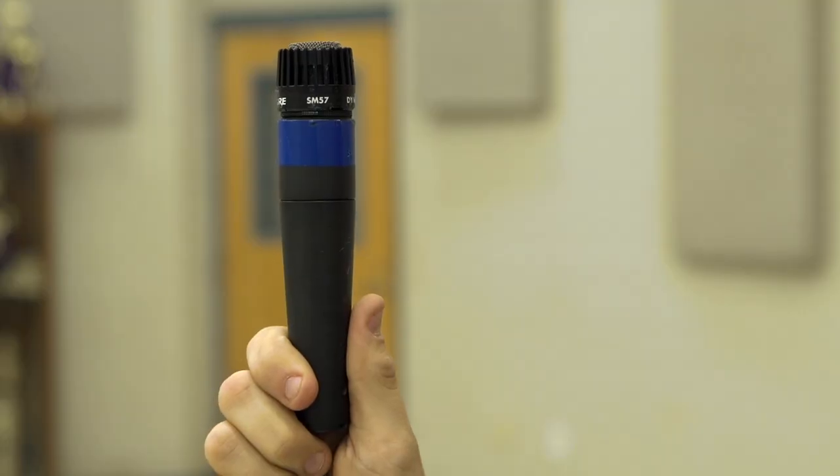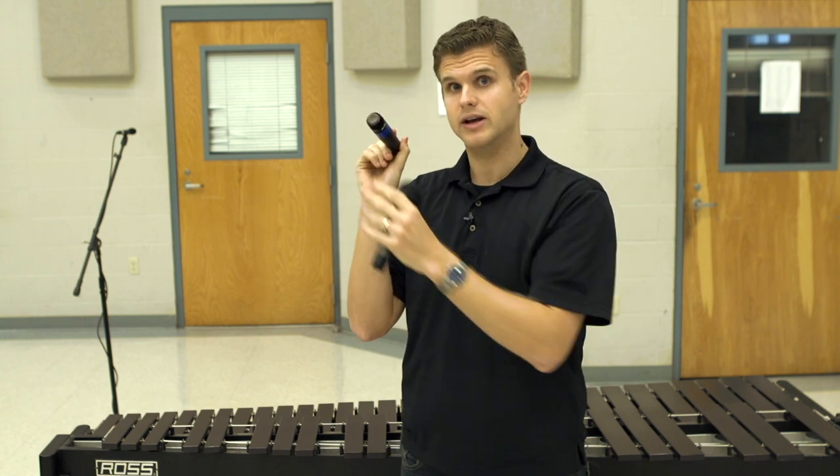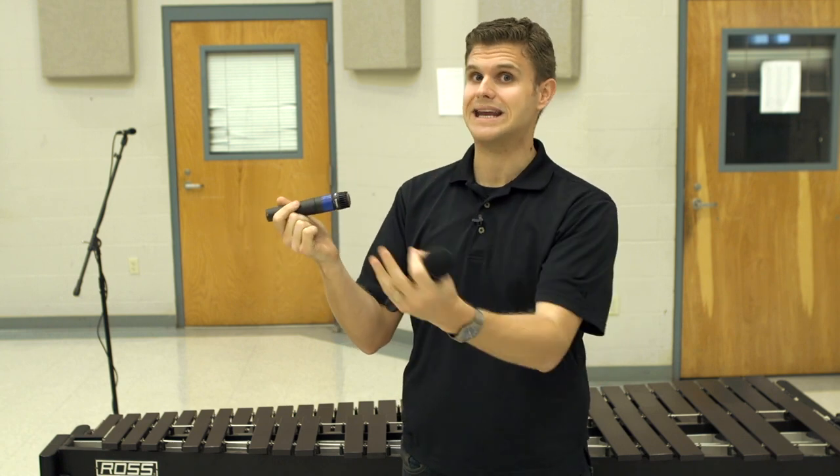Whereas an instrument microphone is much more directional — it picks up a lot more of what's in front of it. This is great when you want to isolate a sound such as a drum or a horn soloist and not get anything else around it.